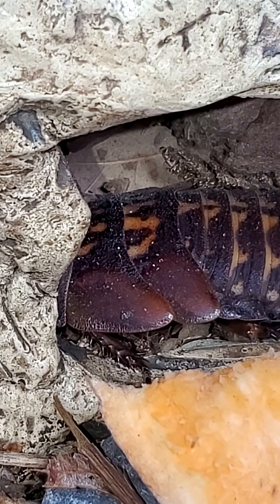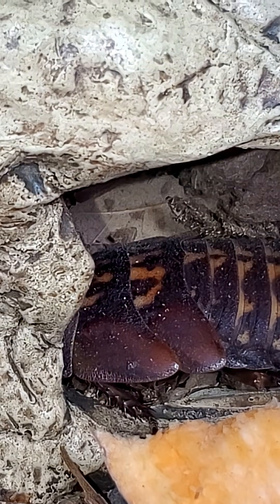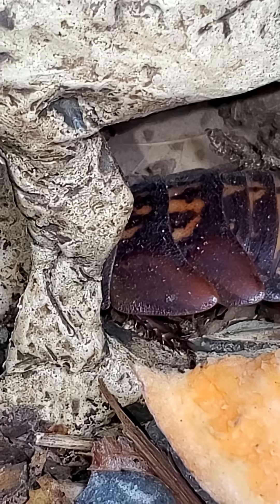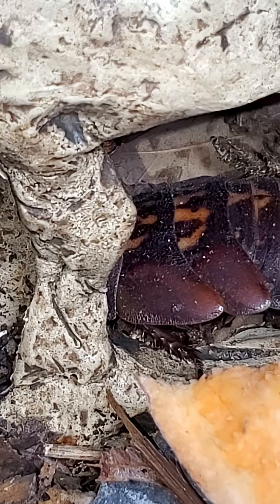But in Discoid and death's head roaches — fun fact, Discoids are false death's head roaches — both of them are winged, and they have males and females with wings.